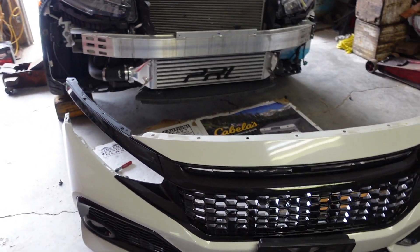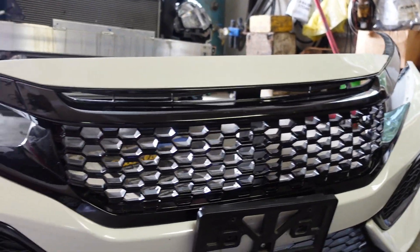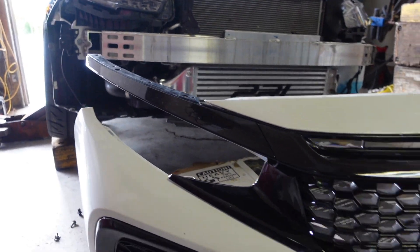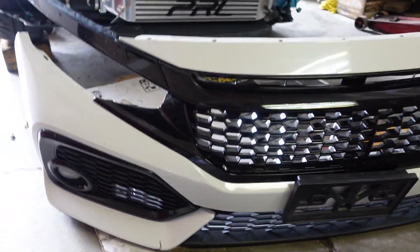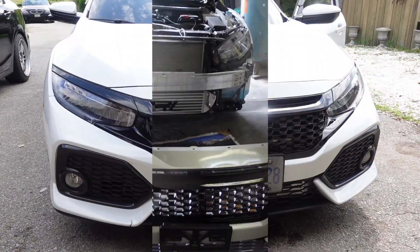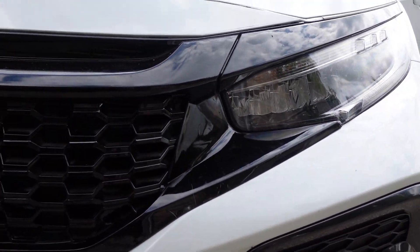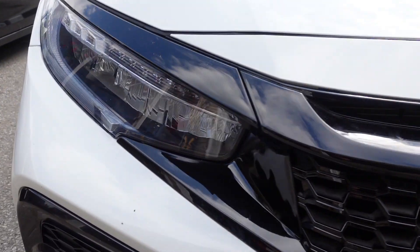At the end of the day, that's what you expect with aftermarket pieces, so it's not crazy. Everything else fits well. I'm just gonna put in the screws, then put the bumper back on and get an after shot. Finished product — fitment is actually pretty solid.